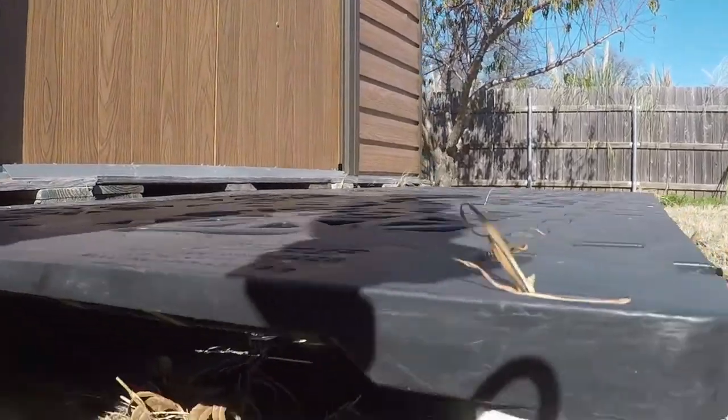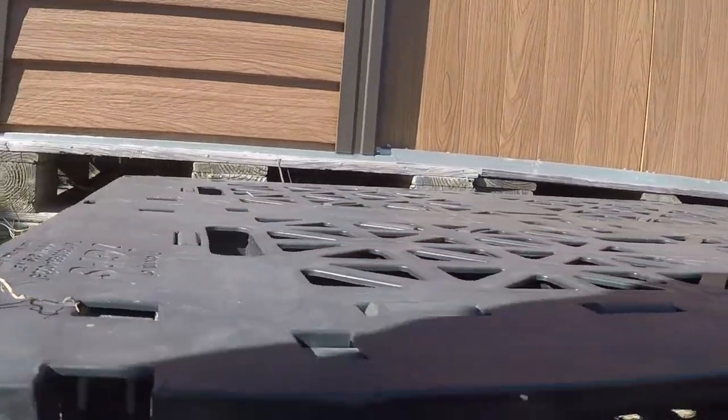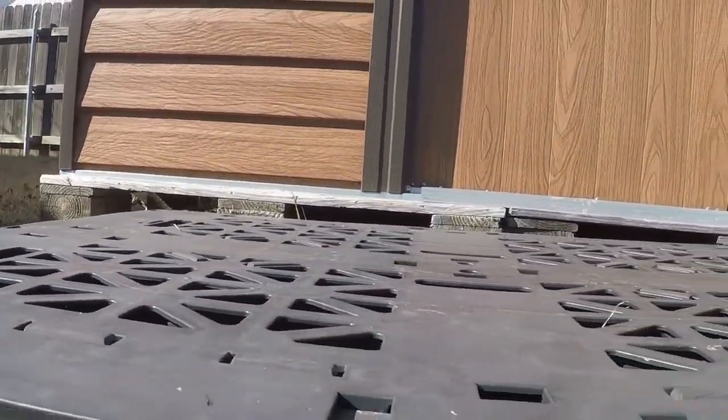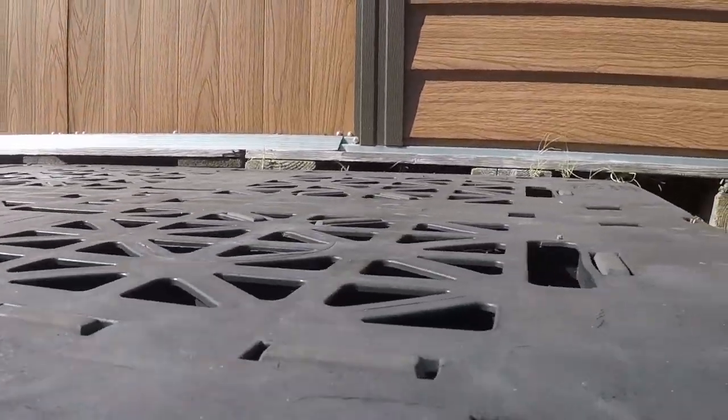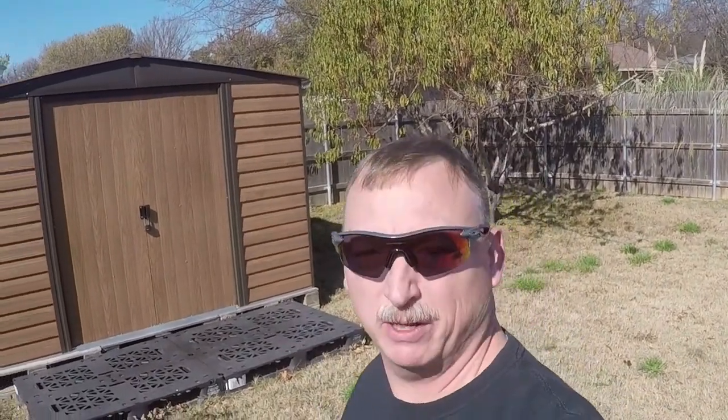I did pull up these front pallets and put some more weed barrier underneath them to keep the weeds out somewhat. Alright y'all, there you have it — the update on the shed foundation. It's holding up great, looking great, the shed's been great.